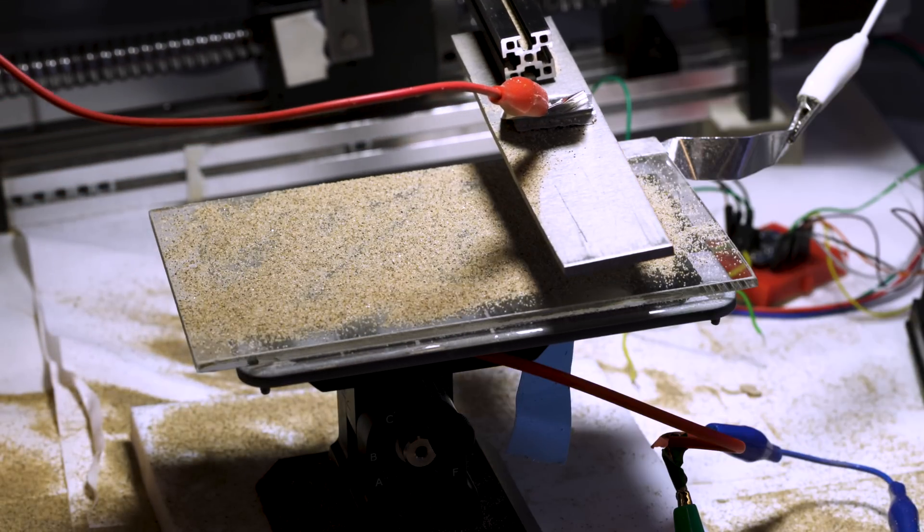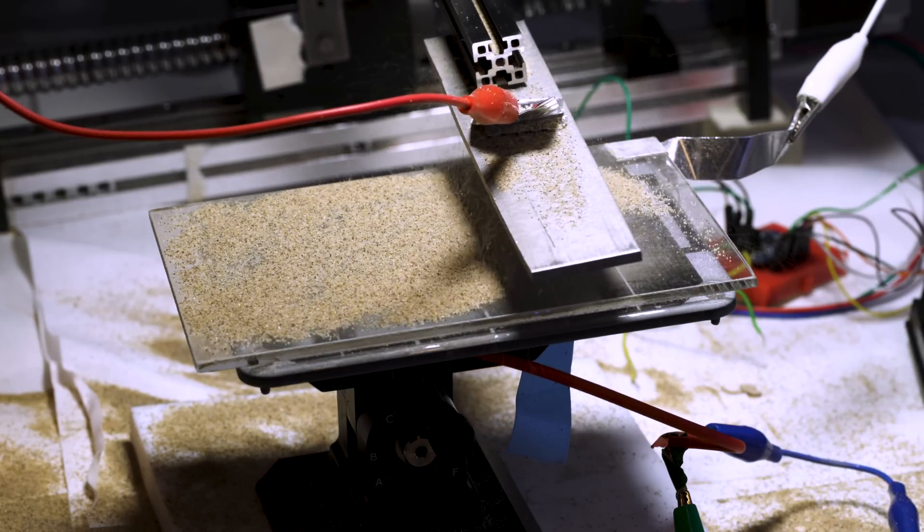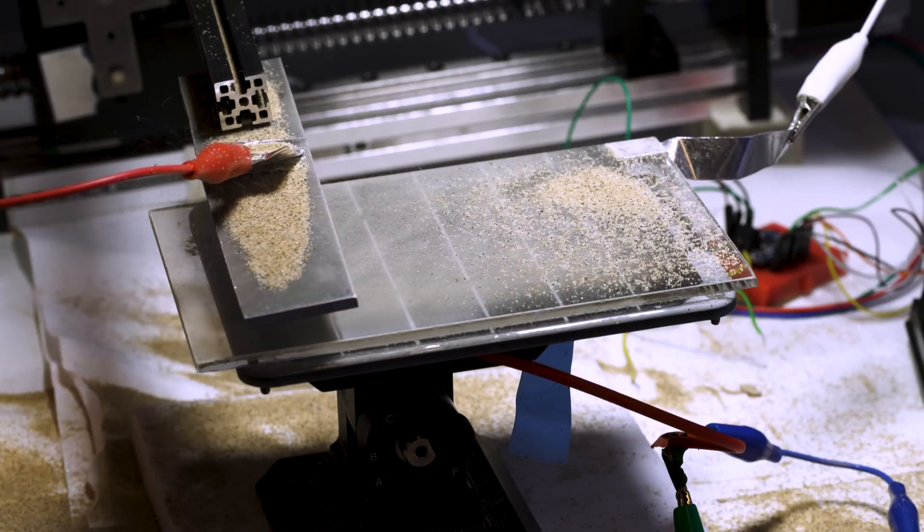To apply the voltage, they have a robotically controlled metallic electrode that scans over the panel, charging and repelling dust particles off the solar panel surface to recover the power output.